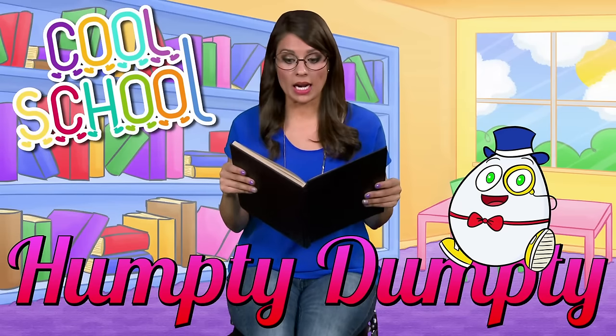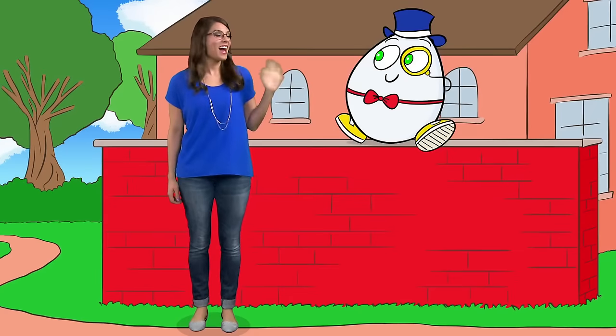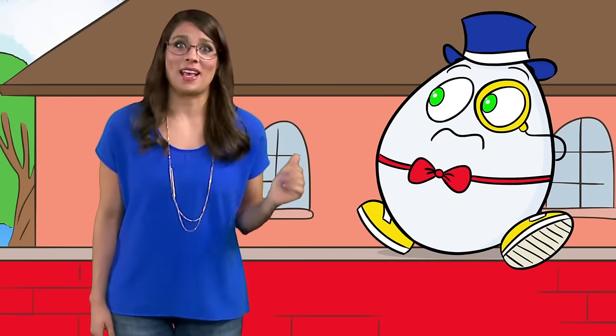Humpty Dumpty sat on a wall. Oh look! There he is! Hi Humpty! Hi Miss Booksy! Whoa! Watch out Humpty! Boy is he clumsy!